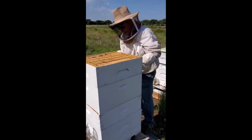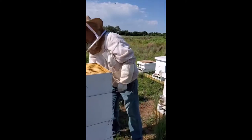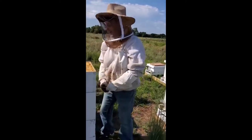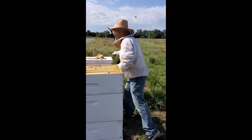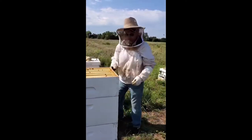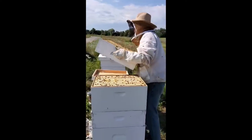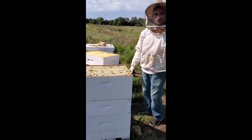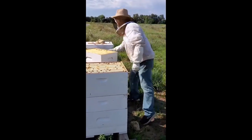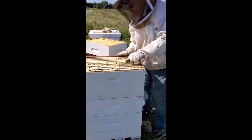These bees are very docile, and I purposefully chose this breed — the Carniolan bee — because Carniolans are known for their docile nature. Honey weighs 12 pounds a gallon, so a five-gallon bucket normally holds 60 pounds.